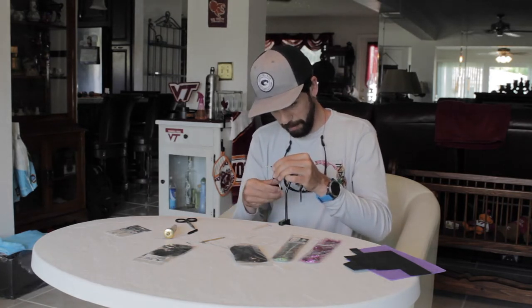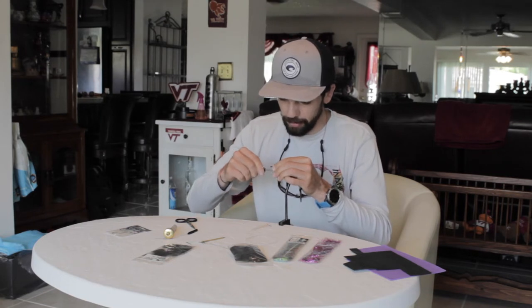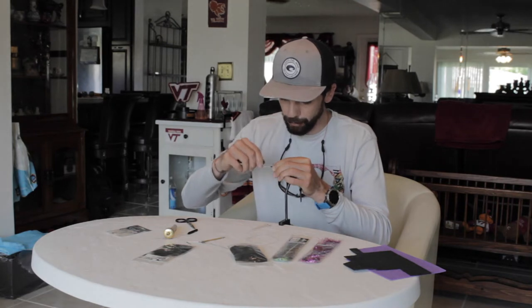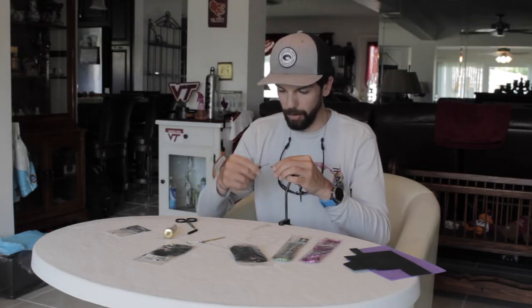We only cover half the thread base because we want to build up a taper there so that when we spin our foam, the foam has something to catch up against — otherwise you can just slide the foam off the hook. This fly, I got the idea from Drew Cicconi's Tuscan Bunny, so it's a variation of that.